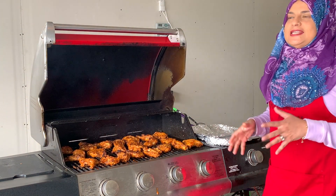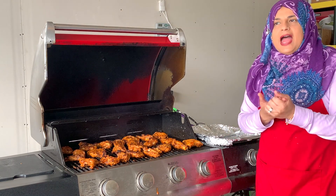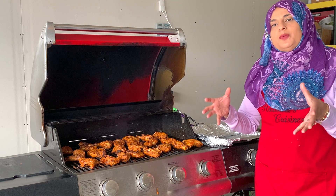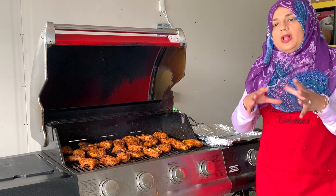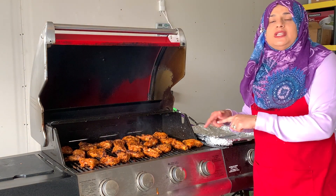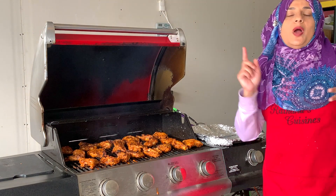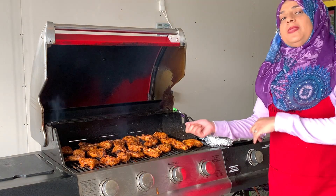This chicken is marinated with a lot of spices, and we're also going to be putting in a charcoal and smoking it while it's raw. So if you want to learn how to do this, let's go ahead. I'm going to show you how we're going to marinate this and then how we're going to take it out and put it on the grill.